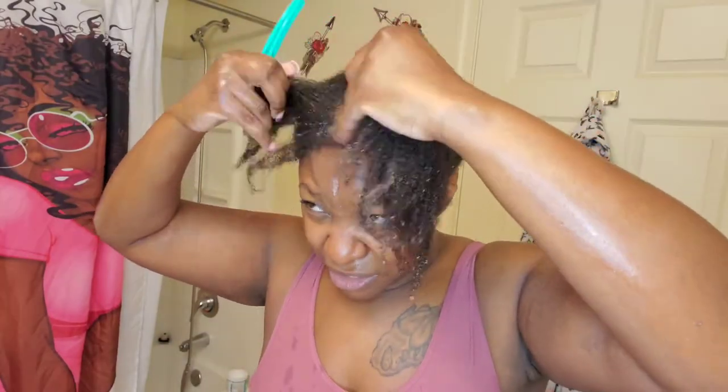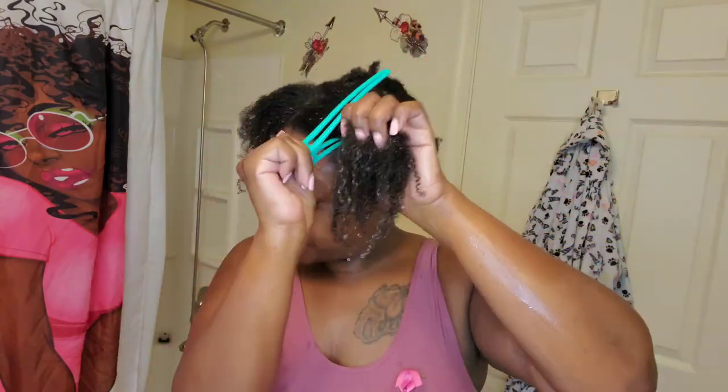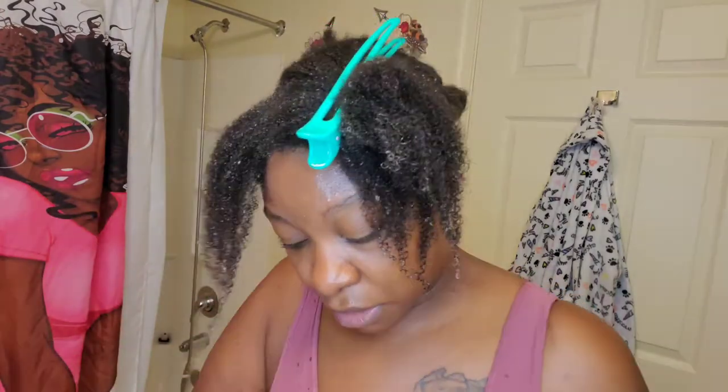That's why I'm going in with that. I want to make sure I'm capturing my curls, so I'm going with soaking wet hair to get as much definition as possible. Going in with the Curl Glaze now. It smells so good — it's giving, like, false summer, because summer is not over.